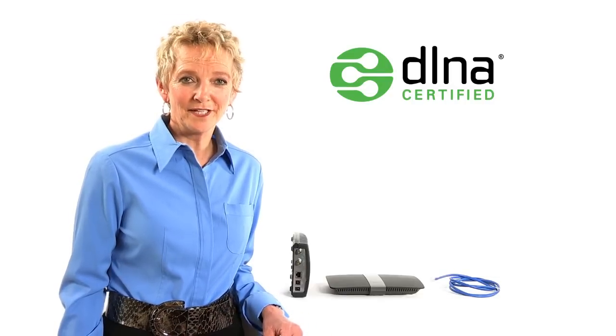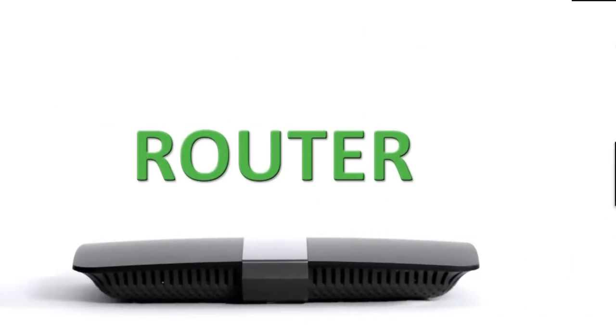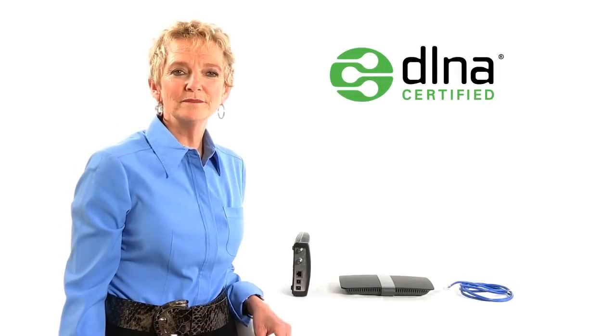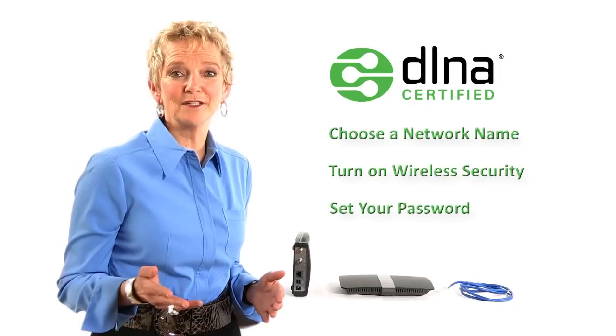In order to access the internet, you need a modem. A modem connects to the internet through a phone line, a cable jack, or a satellite. And next, you need a router. The router acts as a gateway for your devices to access the internet through the modem. Once your router is connected to the modem, you should do two things: choose a network name, and then turn on the wireless security and set your password.